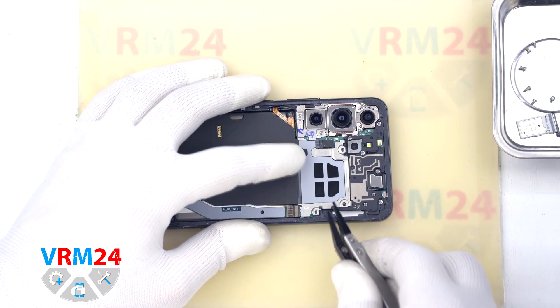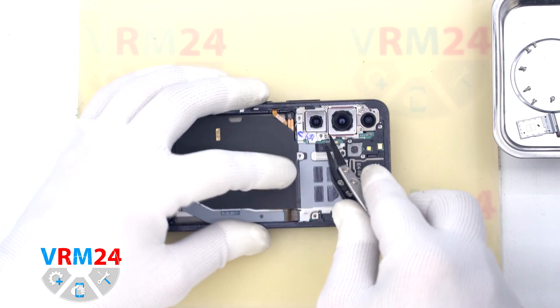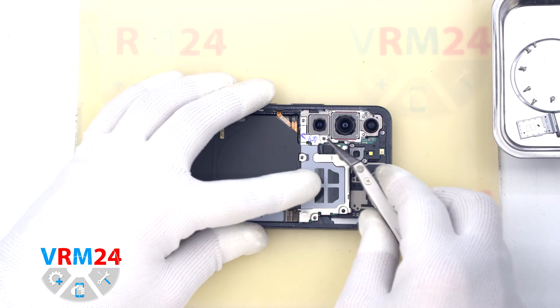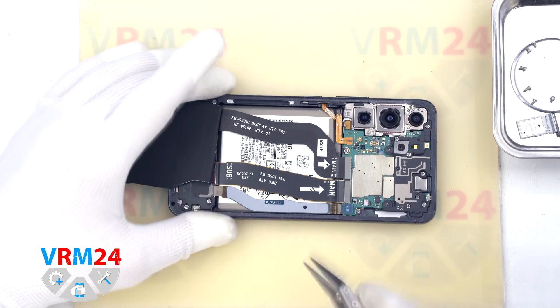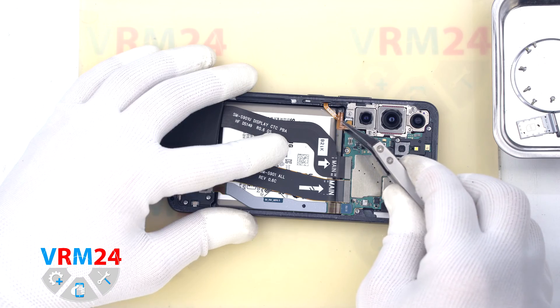With a non-metal tool we need to disconnect the wireless charging connector and lift the part of the cover that hides the motherboard. We bend the assembly with the speaker, NFC, and charging wires to the side and use a non-metal tool to disconnect the battery connector.